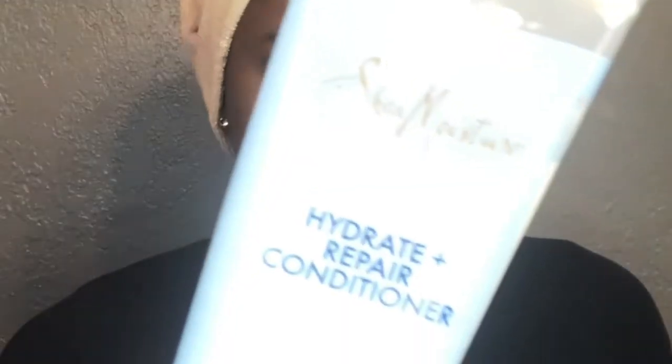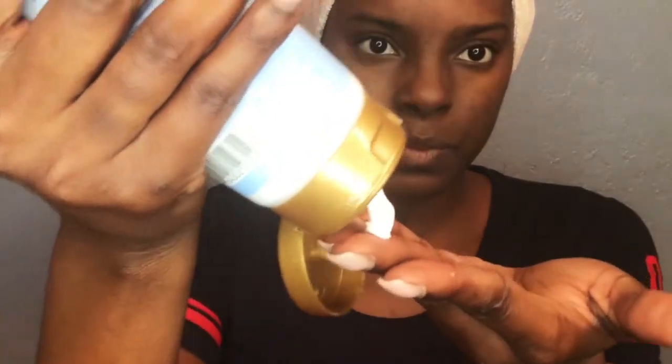I conditioned off-camera when I rinsed out the shampoo, but I wanted to show you all how thick this conditioner is. It was super thick and it felt so moisturizing.